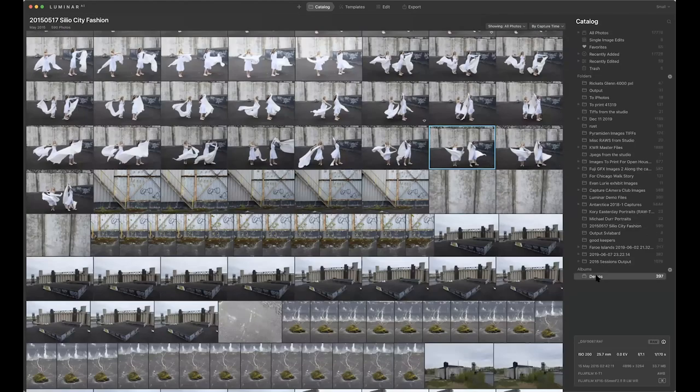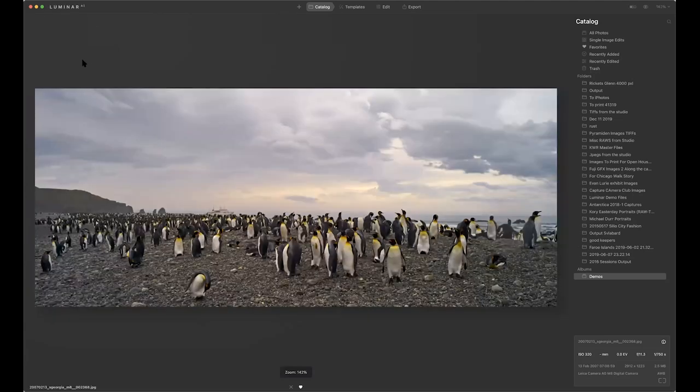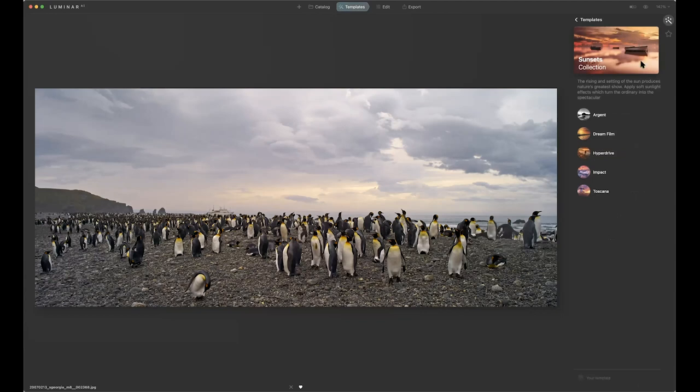Let's go down here to demos — these are pre-selected demos I've gone ahead and looked at. Let's take a look at this image — a shot done in South Georgia Island a few years ago. When I have an image up, I come up here to templates, and that opens up a whole other area. Based on looking at the image, the AI looks at it and says it looks like a sunset, so it gives me five sunset examples.